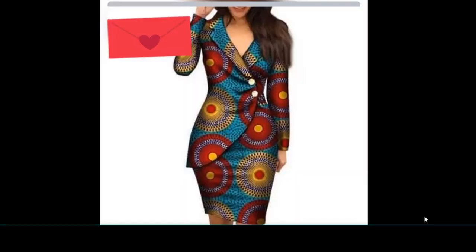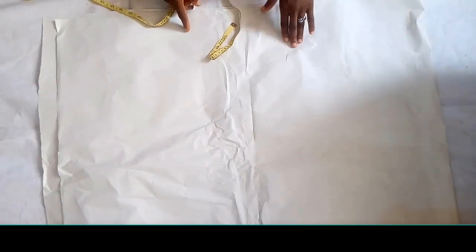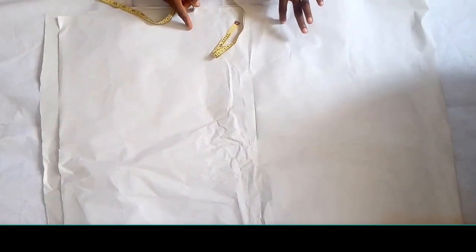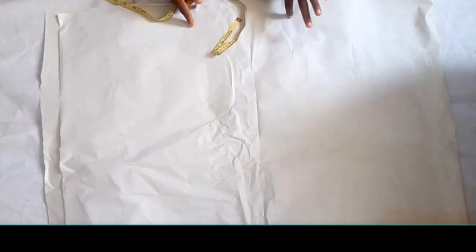The style is of four steps: the one side jacket, the collar, the long sleeve, and the fitted gown. I'm going to start with the fitted gown, then the one side jacket, then the collar, then the long sleeve. So let's start with the cutting. I'm using this paper to cut out the pattern.